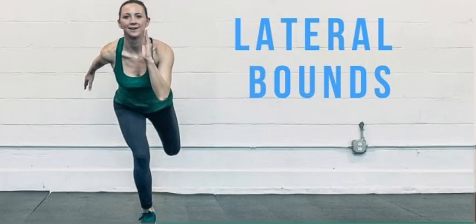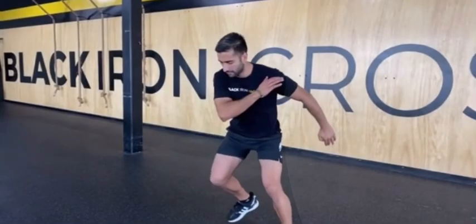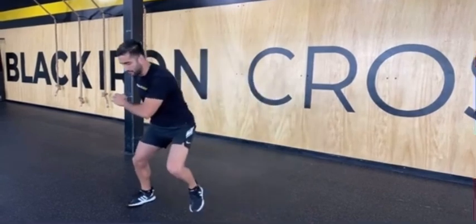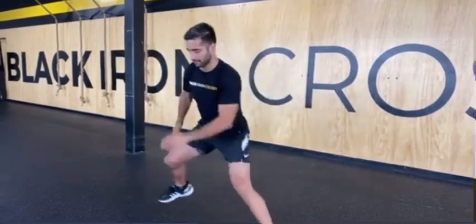Number three: lateral balance. For lateral balance you're going to be jumping side to side as far as you can on each leg while bending down on that leg on your landing and exploding back up to the next one. Make sure you're getting down as far as you can before each jump. I recommend doing about eight reps for three sets each.